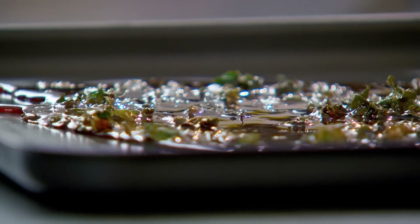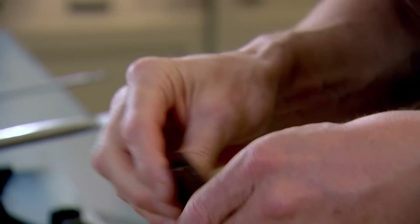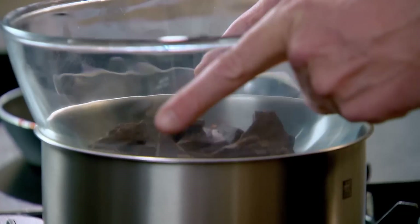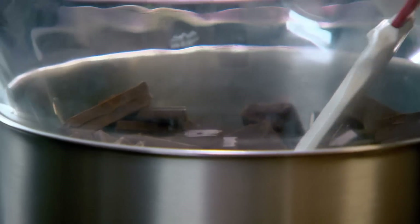Whilst the caramel cools down on the tray, I'm going to make my cake. First, melt good quality dark chocolate in a bain-marie. Heating it directly in the pan would destroy the cocoa fats — always in a bowl over boiling water.